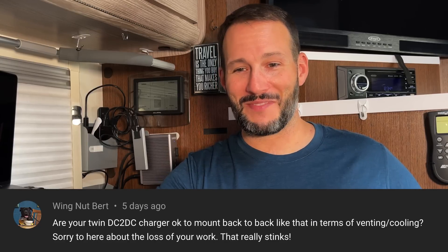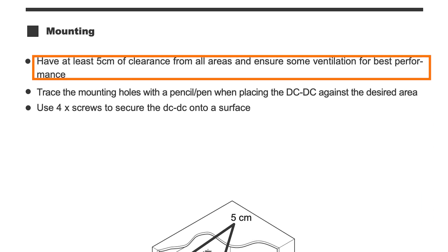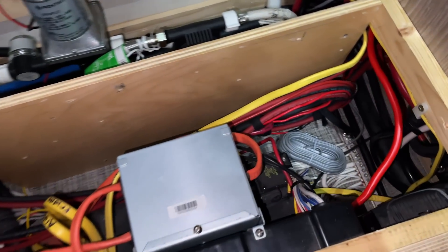The next question is from Wingnut Bert — he wants to know if my DC to DC chargers are okay to mount back to back. According to Renogy's manual, the cooling spaces need to be on the top and the sides, and what I did is no different than flush mounting to a wall. I did leave a small gap between them so airflow goes the same direction — one is not taking in the exhaust of the other. I have about a quarter inch of space between them for cooling. I've run them for days at a time, five to eight hours at a stretch, and they stay cool enough. At this point I probably have nearly 1,000 hours of run time on them and they haven't given me any problems.